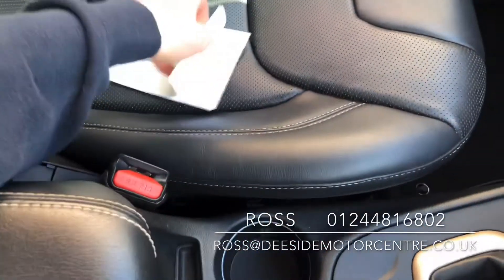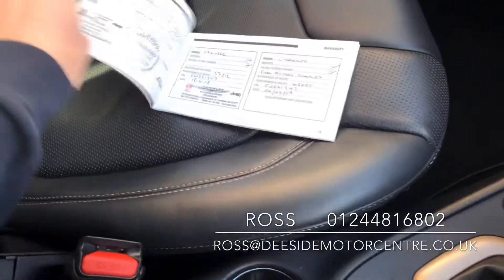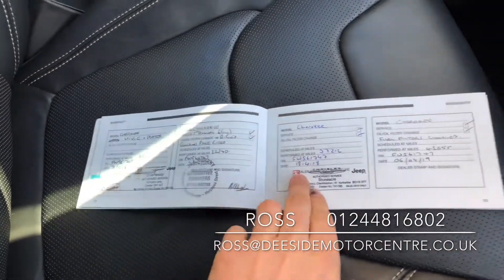It's been well looked after, and service history wise it's got a full service history — done in 2016, 17, 18 and 2019.